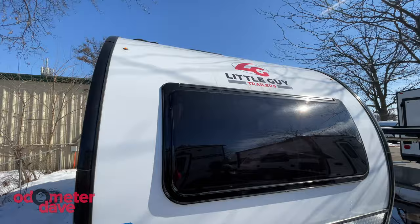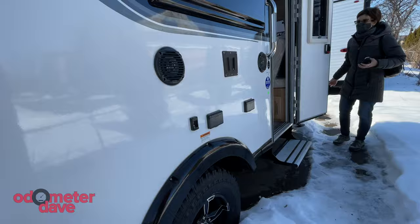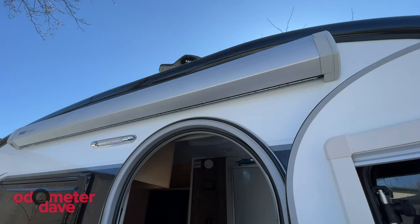There's just something about it. Before we go in, let's jump to the back and check out the 30 cubic feet of pass-through storage — this storage alone just blows the Tab 400 away. Here on the side, you'll find speakers, a cable hookup, electric outlets including USB, and a TV mount. Above the door is the optional 6'3" wide awning, and there's a retractable step down below.